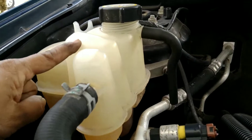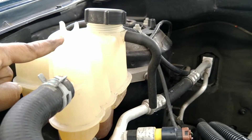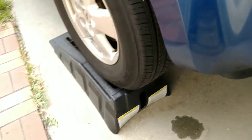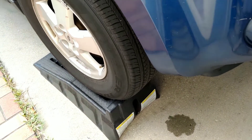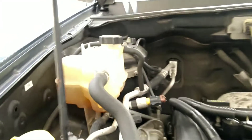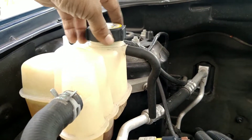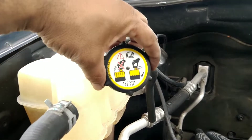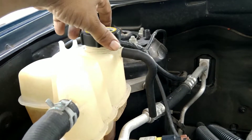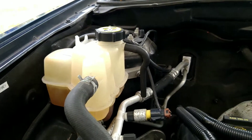First thing you do is make sure the engine is cool and you have your safety glasses. Make sure the vehicle is up on the ramp on both wheels — it will help take the air bubbles out. When the vehicle is completely cool, open up the reservoir cap; it will be a little pressurized so make sure you open it gently.